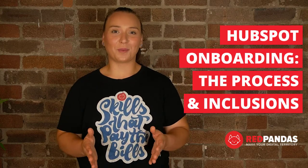If you're watching this, you may have bought HubSpot or you're thinking about purchasing HubSpot for your organisation. HubSpot is an incredibly powerful tool with hundreds of features, applications and integrations. But it can be overwhelming if it's your first time using it.